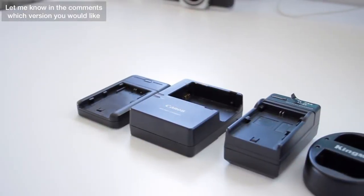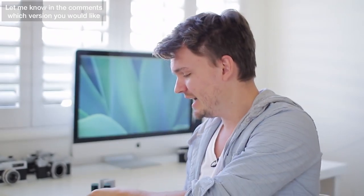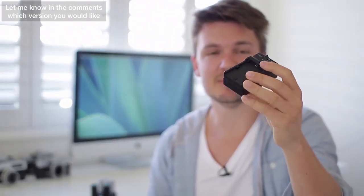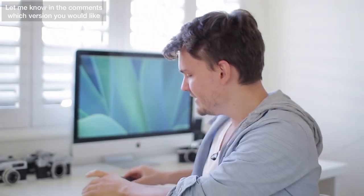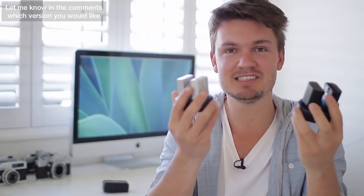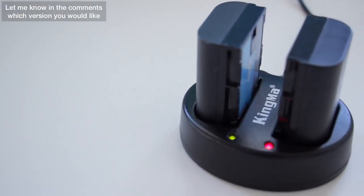I've used a ton of different battery chargers before and they've all got pros and cons. This original Canon one is quite big and you actually have to plug it into the wall to use it. I've used these cheap ones from eBay, but those are a little bit sketchy because sometimes they spark when you use them. So it's just really nice to have a charger that works, is simple, and can charge two batteries at once. I think that's pretty cool.